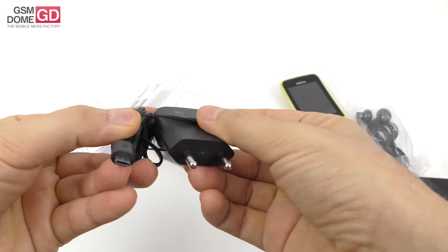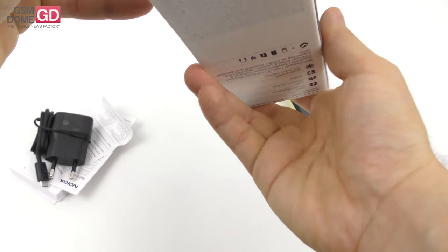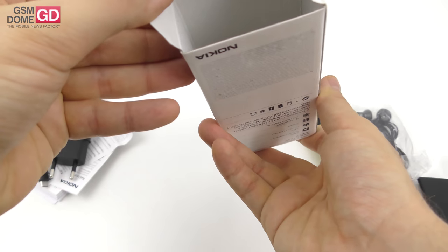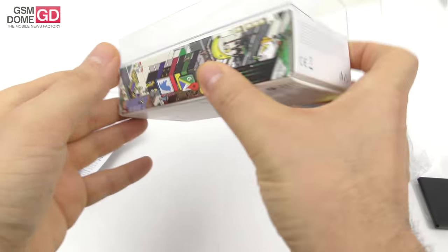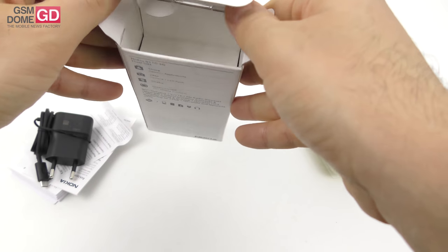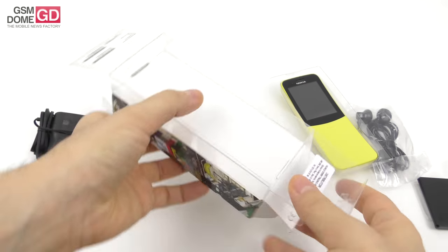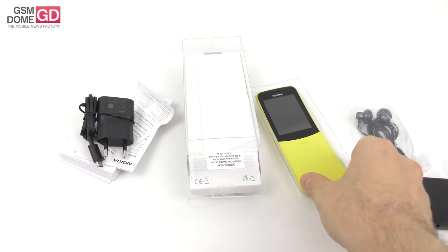This is the charger, which comes with an integrated micro USB connector, so no need for a separate one. Speaking of which — there is actually no separate micro USB cable, which I find to be odd. Let's check here as well — nope, no trace of it. Hopefully we haven't missed it.